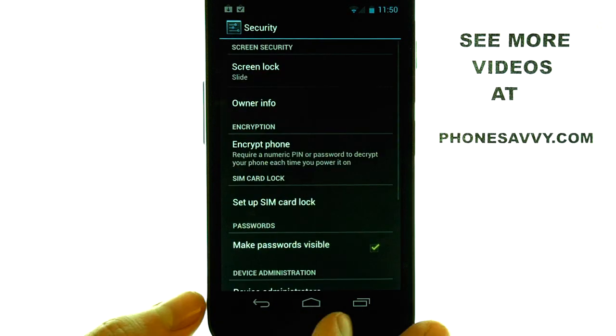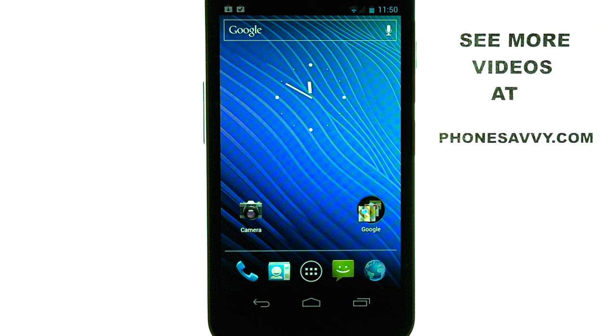If you want to see more video tutorials on the Samsung Nexus, visit our website at PhoneSavvy.com.